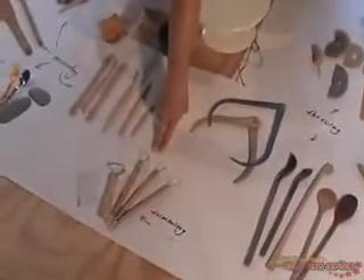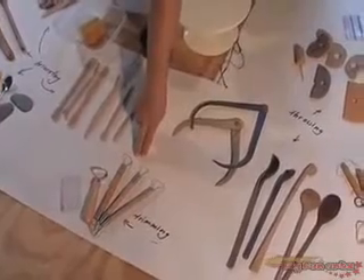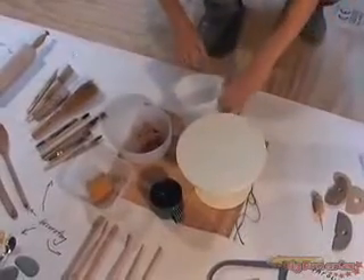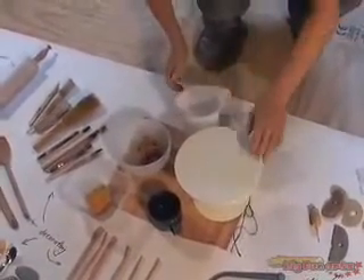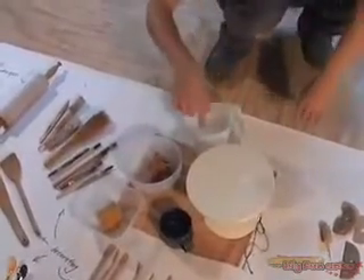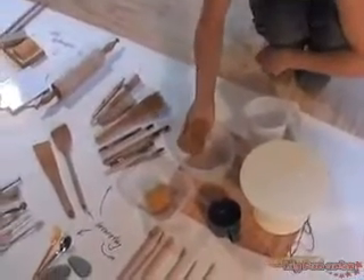Over here we have some specialty tools for trimming pots after they've been thrown and they're a little bit dry. In the middle we have some basic tools that you're going to need. We have some vessels to hold water in — clay has to be kept wet. We also have a plate which spins so we can work on all different sides without getting up and moving around, and some sponges.